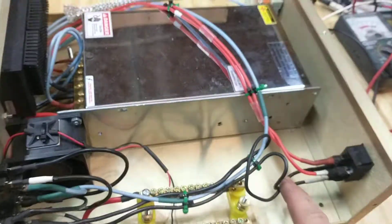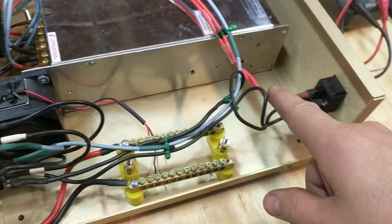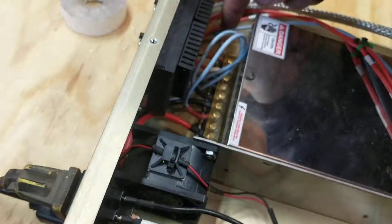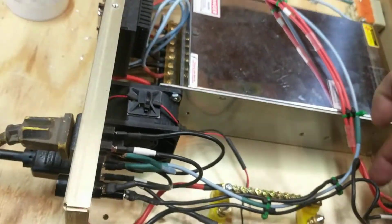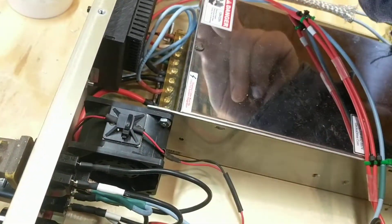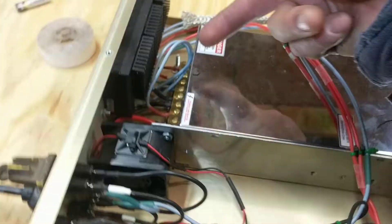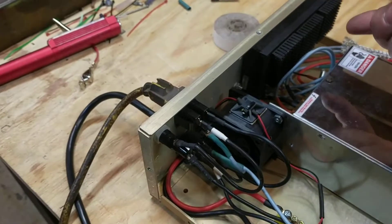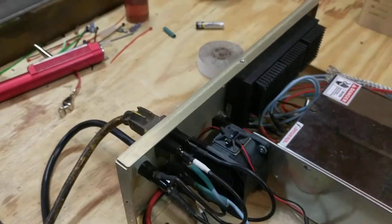My 120 volt comes in here, comes out, I switch colors, and goes down into here, switches colors again. This red one, which is your line, feeds a temperature sensor that's stuck to the aluminum on the front of the enclosure and is pushed up underneath the controller.